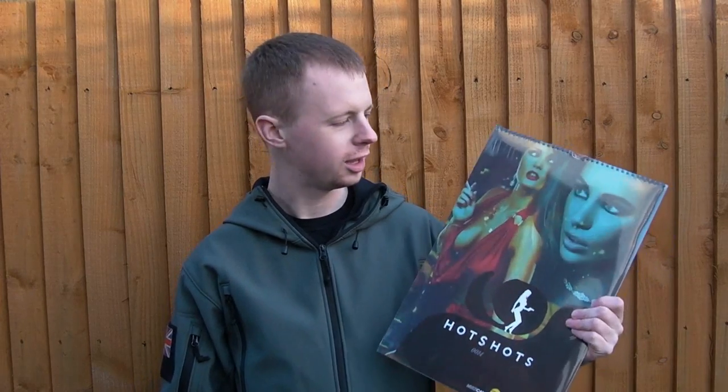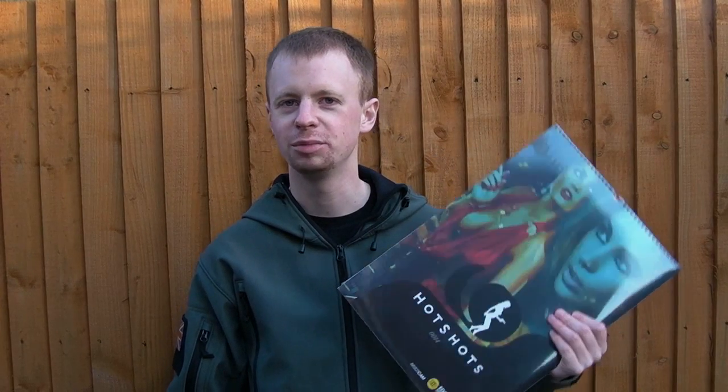Hi there guys, welcome back. Today I want to carry on a bit of an annual tradition to take a look at the Hot Shots calendar for 2014. I admit I'm a bit late on this one, but I've done it every year. I'm going to keep on doing it because I want to spread the word, sort of big up this product, and get the word out about it as much as I can.